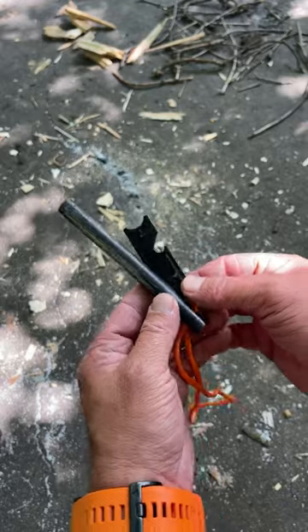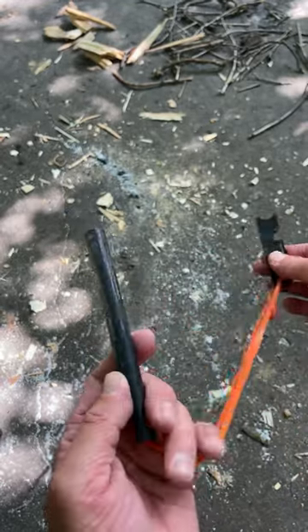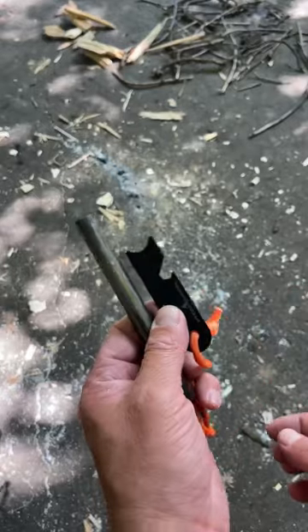So this thing is 5 inches long, half inch wide. You'll get about 20,000 strikes out of this thing, and you get about a 5,000 degree spark.